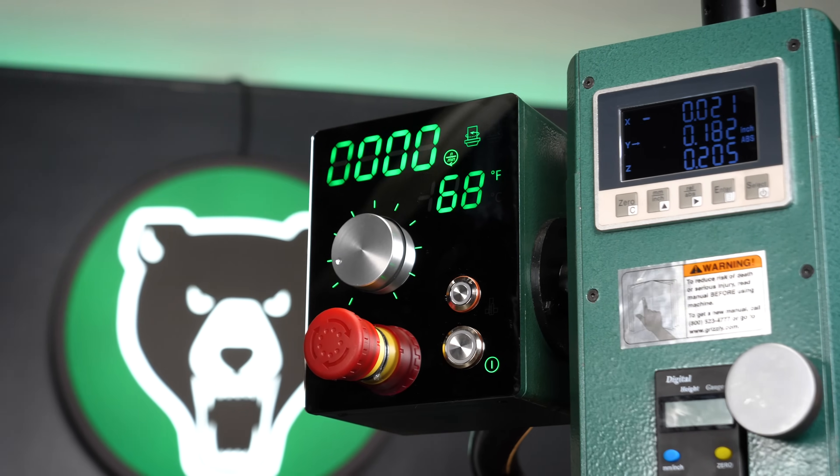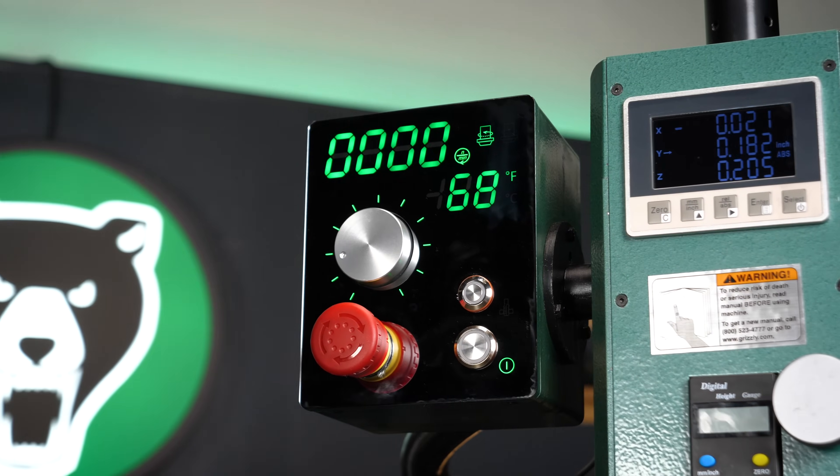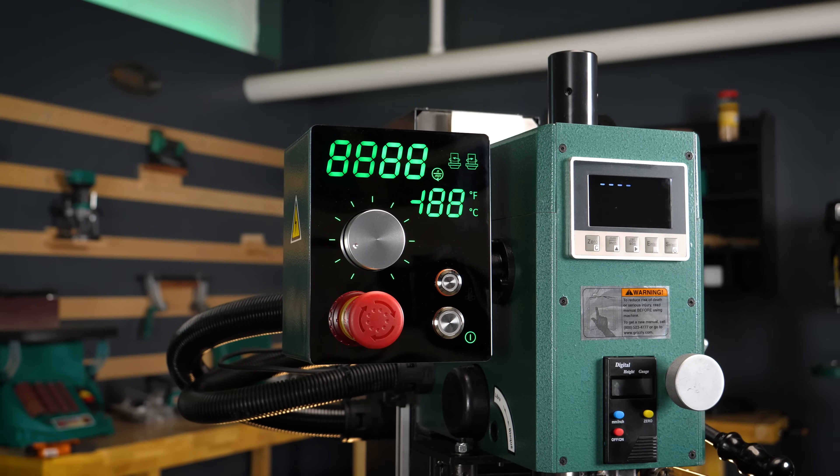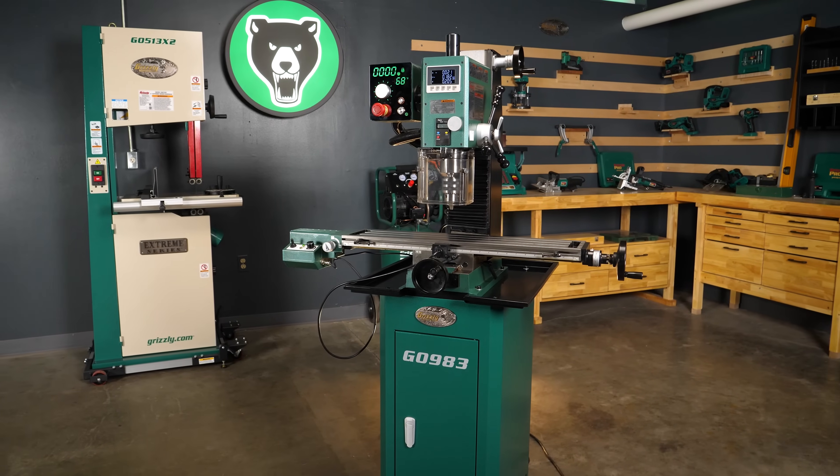The most unique feature of this machine is the exclusive display, which is a mirror finish when off and an easy-to-view backlit LED display when on, making it a visual standout in your workshop.